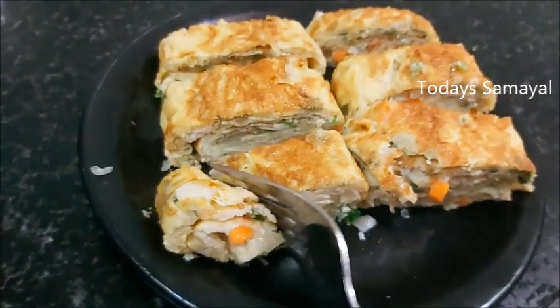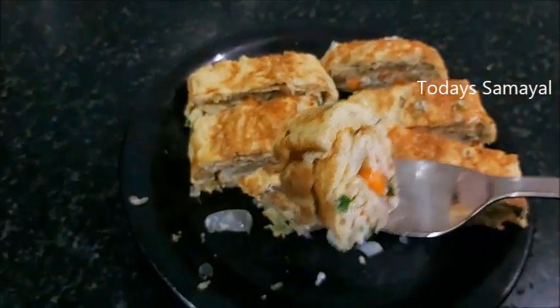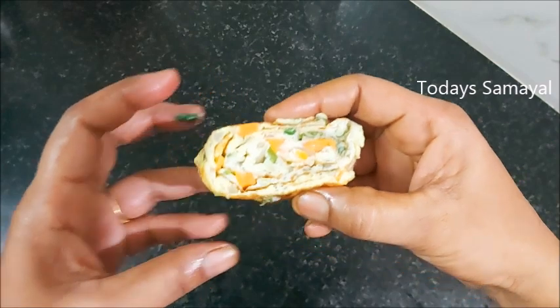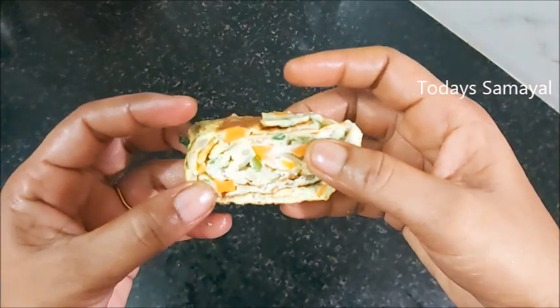Friends, please try it. Please like and share this video — this is a tasty recipe. If you haven't subscribed, please subscribe. Thank you.